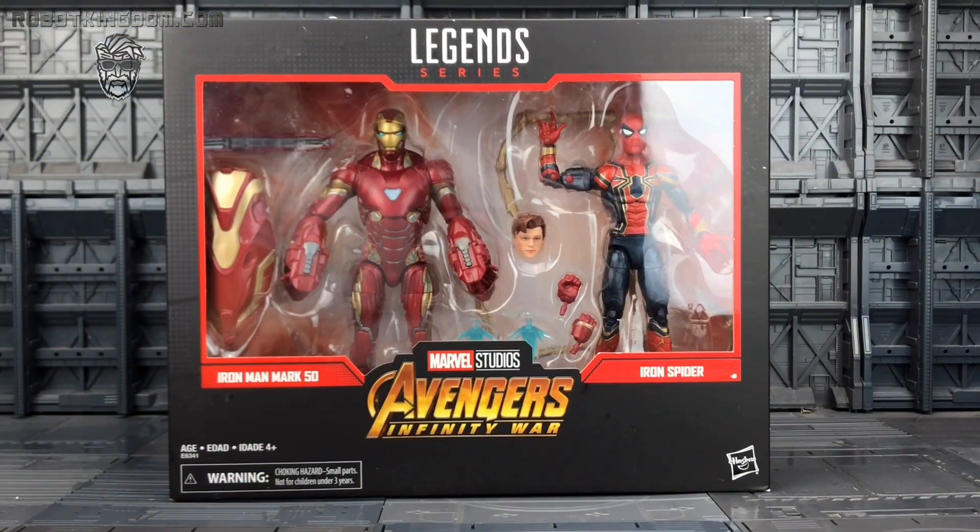Hello everyone and welcome to another Marvel Legends review. In today's video we're taking a look at the Iron Man Mark 50 and the Iron Spider 2-pack, part of the Avengers Infinity War celebrating 80 years of Marvel.